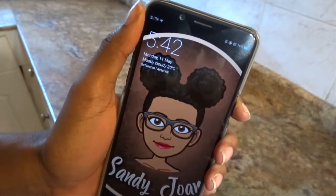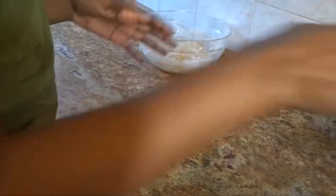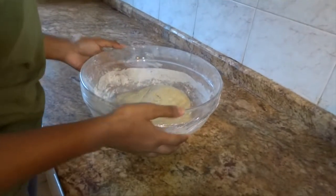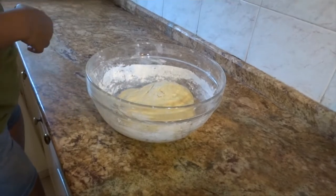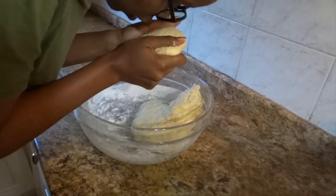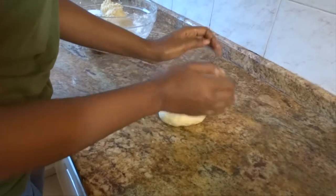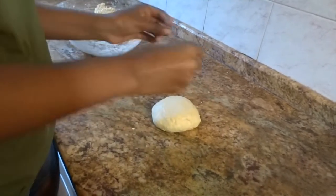It is 5:42 and we put it to rest at 5:12, so it's been exactly half an hour. It looks a little fatter than before — I'm hoping that's the baking powder chemistry working. I'm going to roll it into thin strips and cut them. It smells so nice — that mix of margarine and sugar, yum! We might need some flour because it's sticking. I'll heat up the oil meanwhile so when I'm done rolling we can just throw them straight in — time-saving skills!